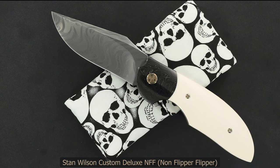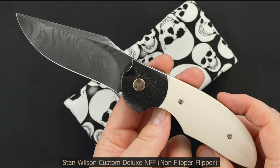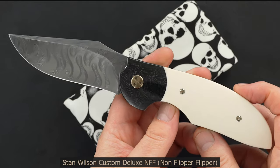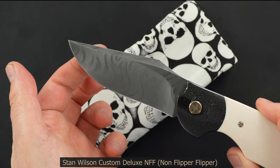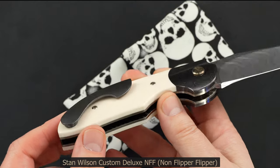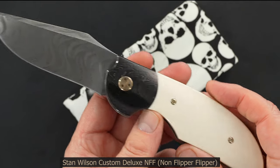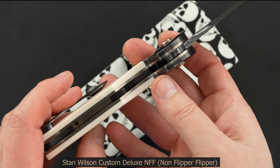Take a look at this beauty — it's a deluxe Stan Wilson NFF non-flipper flipper with some beautiful goat bone mosaic Damascus bolsters, a stainless Damascus blade that's just exquisite. It's got a life of its own. Milled 3D tip-up, exceptionally polished high-polished zirconium pocket clip, matching back bar, bronze anodized pivot hardware and liners. This thing is just stunning.